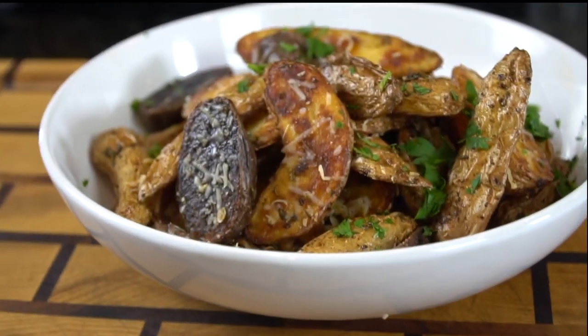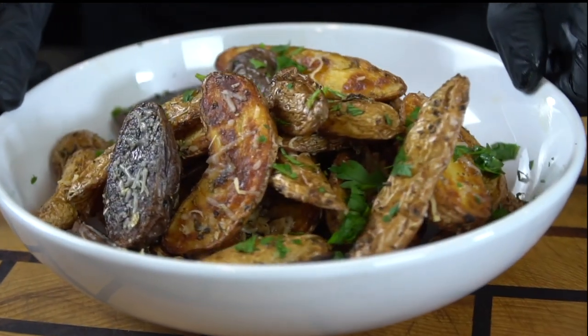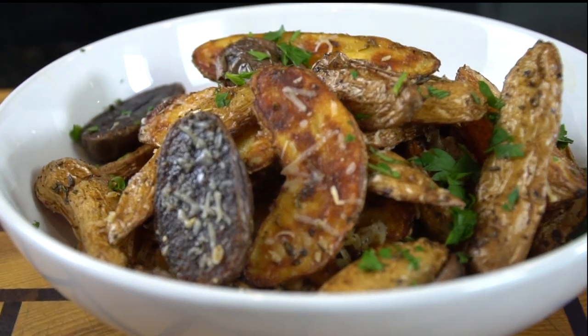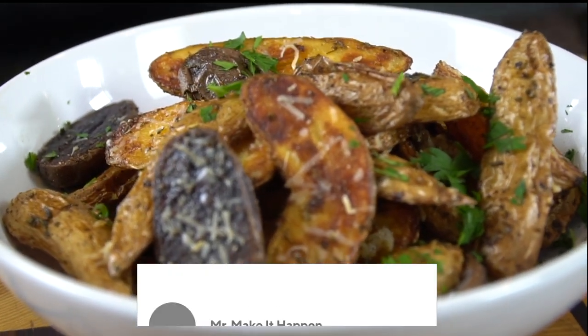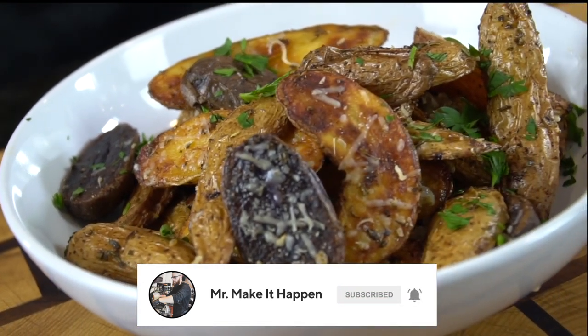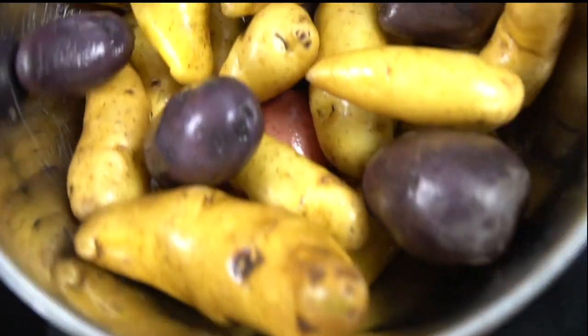What's up guys? Welcome back. Today I'll be showing you a nice and simple side dish. This is my recipe for fingerling potatoes. But before we do that, please take a quick second to subscribe to the channel. Make sure to hit that bell and enable notifications as well. Enough running my mouth — meet me in the kitchen. Let's make it happen.